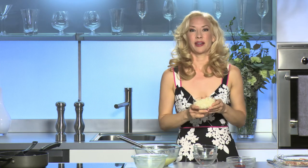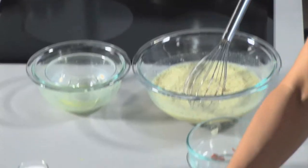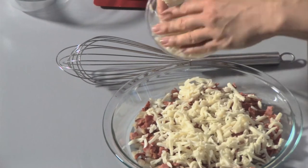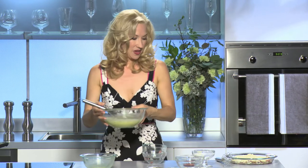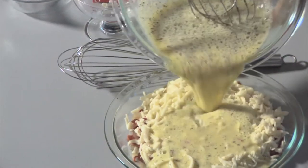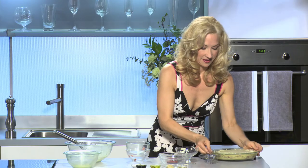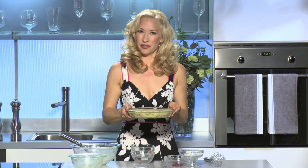Into my quiche pan I'm going to add about a cup of low-fat or fat-free Swiss cheese. I love cheese in my quiche and it's so important to pick a low-fat version — you're saving on the fat, calories, and cholesterol but still adding all that great taste. Now I'm going to go ahead and pour in my egg mixture. Beautiful. I'm going to put this in a 350-degree oven for about 30 minutes.